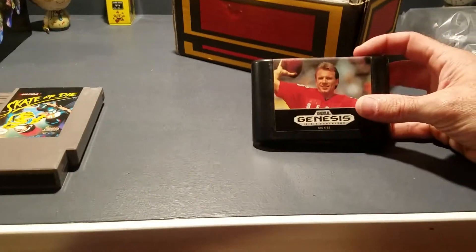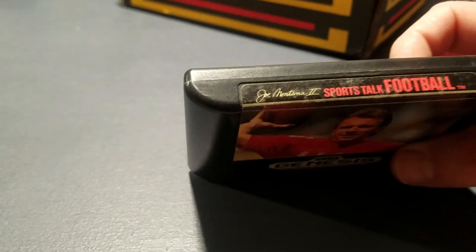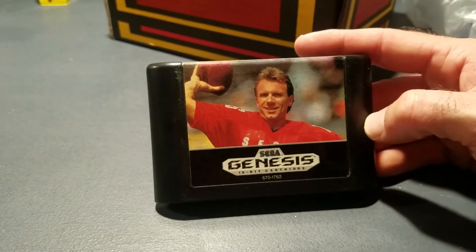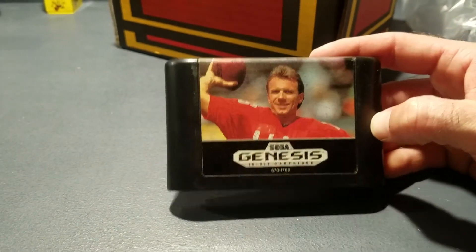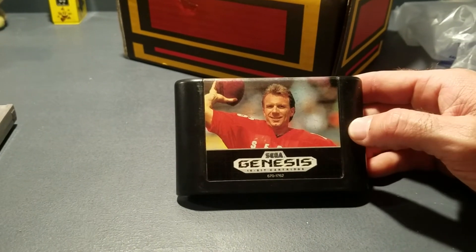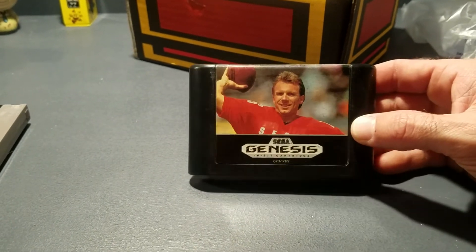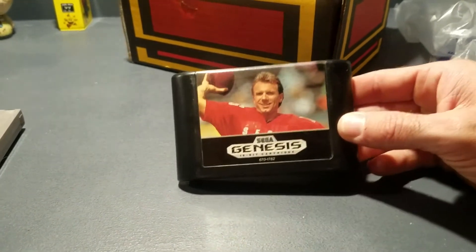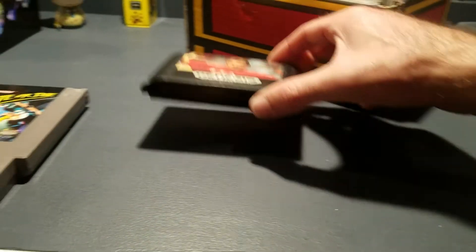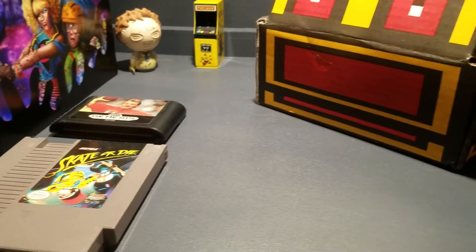Let me get a Sega game. Joe Montana — was it Joe Montana Two: Sports Talk Football? I'm a big football fan. I wanted Deion Sanders Primetime, but really on Sega Genesis they did such a good job. They put them in plastic cases so you can find a lot of games in the cases, but I guarantee I won't get any in full cases in this crate, Retro Game Treasure or not.